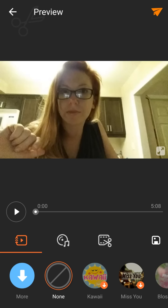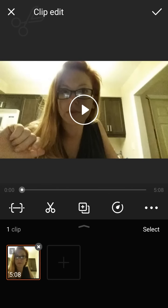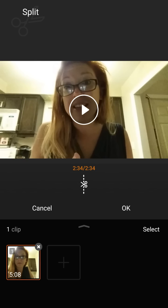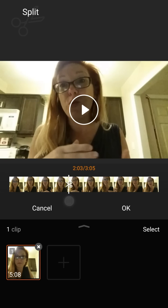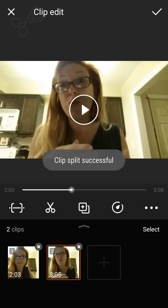What you're gonna want to do is click on your scissors, then click on clip edit. From here you're going to find the spot where you want to start moving fast and cut it. I'm going to cut it here at the two-minute mark, and you can see it's now split at the bottom into two.